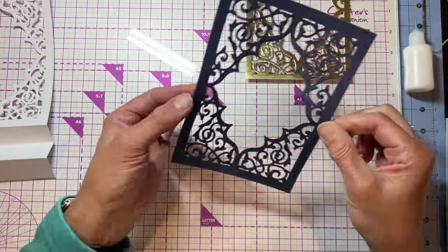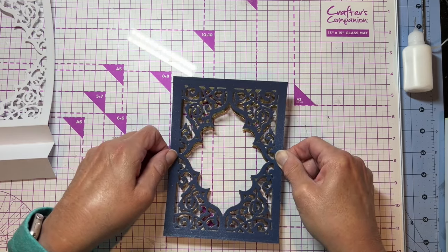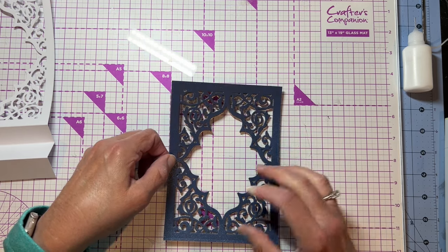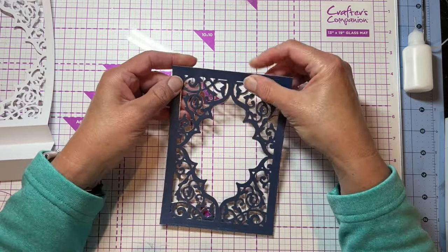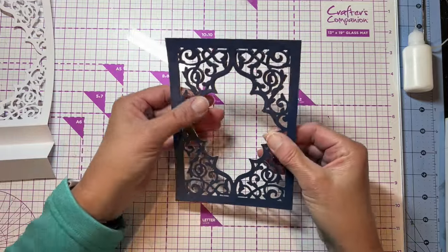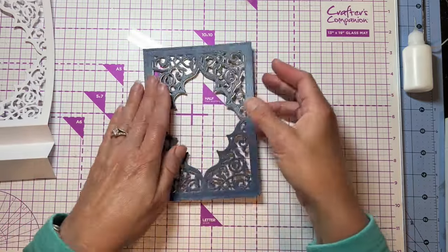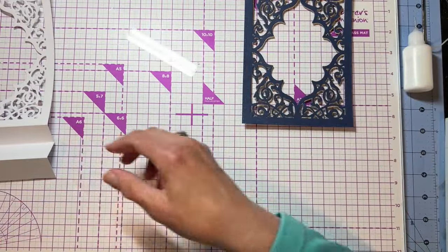The way I do drop shadow is just kind of line it up and then offset it one direction or another. You can go to the side, up, down — whatever you want to do. You just want to get it slightly offset so that you can see just a hint of that gold color underneath. And that looks pretty good — there's my frame. I love doing drop shadows because I think it really looks nice.